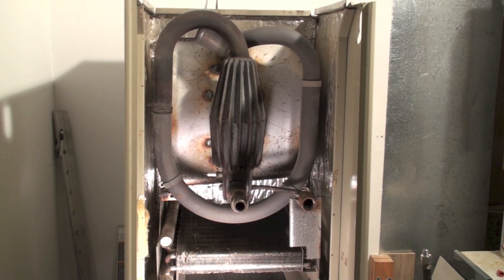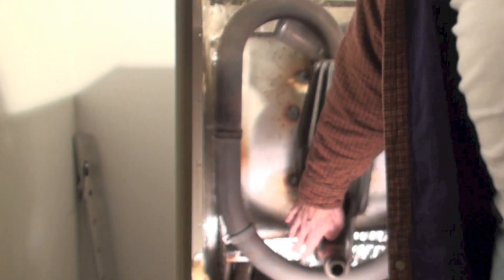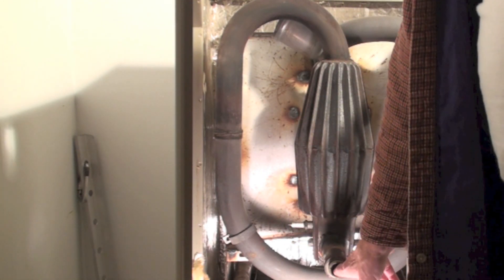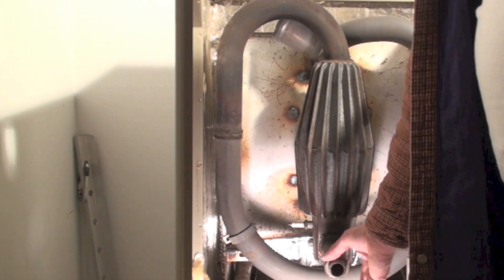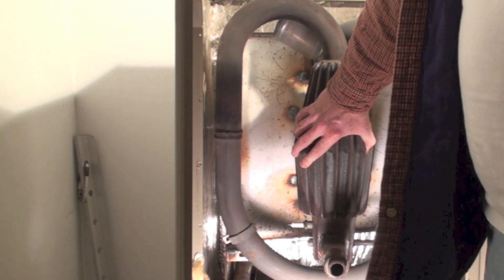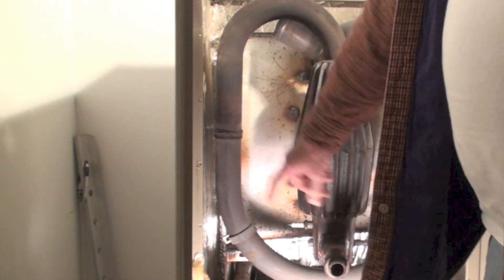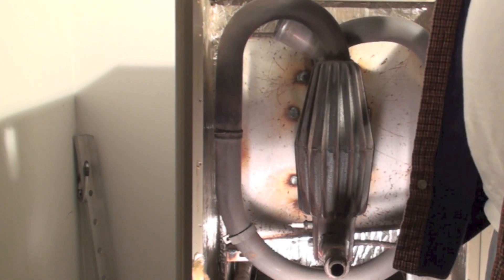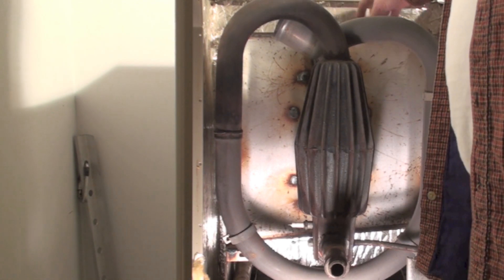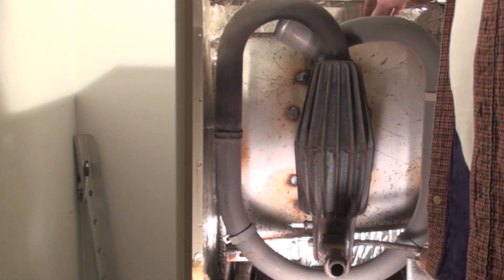Here we have the heat exchanger from the pulse. I got the front cover off, the spark plug, and the flame sensor here. There's your inlet, the flapper's sticking right there, there's your gas inlet, combustion chamber, swirly aroundy type tube, resonator, and then a boxy thing — I don't know what this thing's for, they got a name for it.